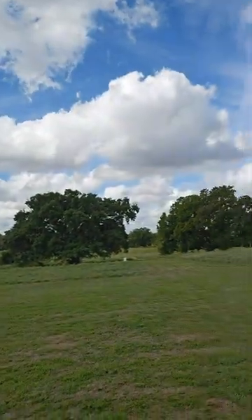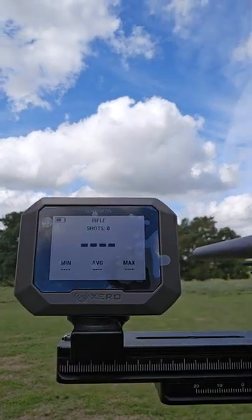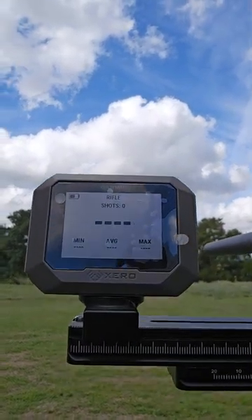Look what we got our hands on here. That's right, guys — we got the new Garmin Zero C1. Out here at the Expo we have all kinds of rifles and sounds going on around us, and this thing has not picked up anybody else's shots except ours.